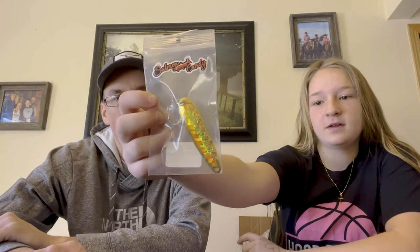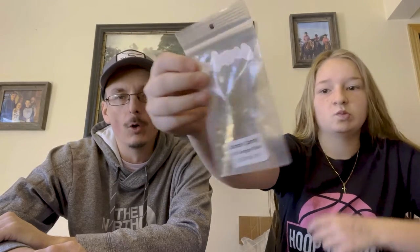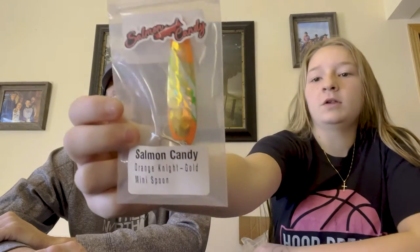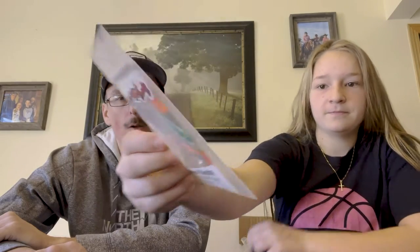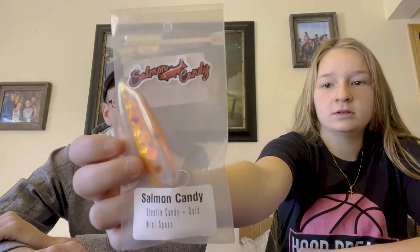These aren't in any numerical order — just her seven favorites that she feels you should have in your tackle box for chasing Koho and Steelhead. First up: UV orange stud in a gold mini. Then orange knight gold mini — one of her favorites too. And then steely candy mini gold — that's just a straight smoker.